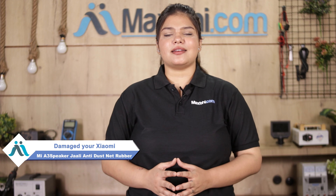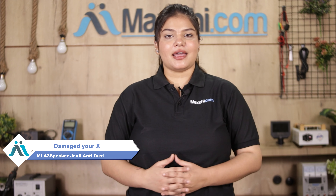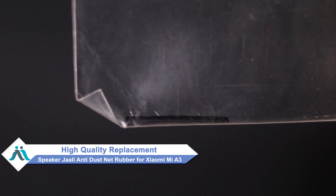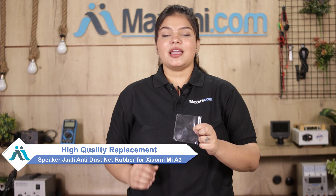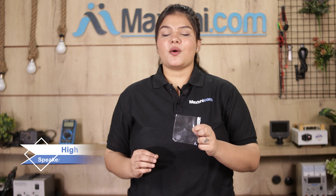Hi friends, this is Lucky from Maxp.com. Friends, if your Xiaomi Mi A3's speaker grille anti-dust net rubber is damaged, don't worry. You can buy a high-quality replacement speaker grille anti-dust net rubber for your Xiaomi Mi A3 at a very affordable price from Maxp.com, and fix your phone yourself at home or get it repaired by any professional very easily.